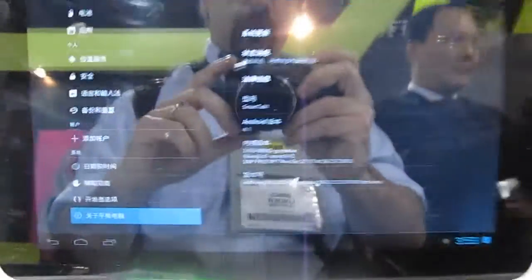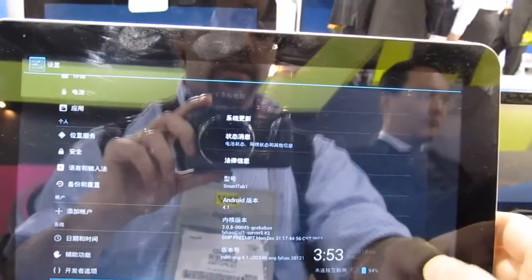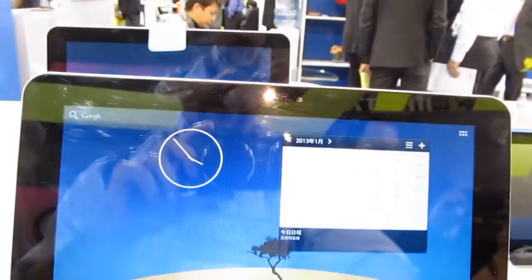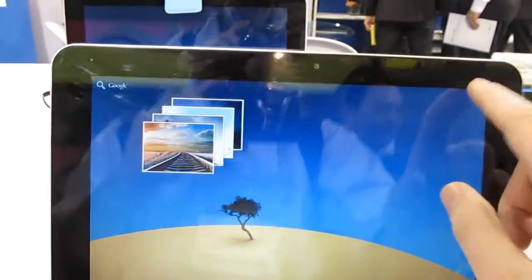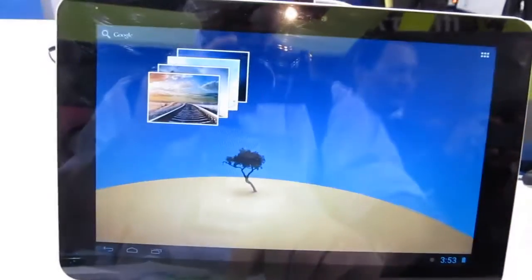Let's take a quick look at one we've got running Google Android 4.1. Right now it's around $200 to $300. You can see that the overall user interface seems pretty zippy and the graphics are working pretty well.